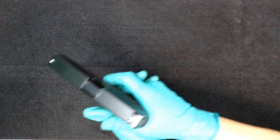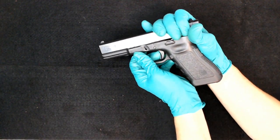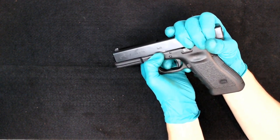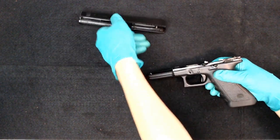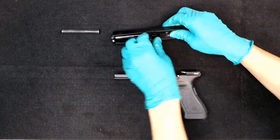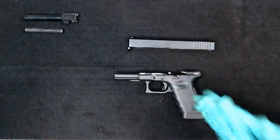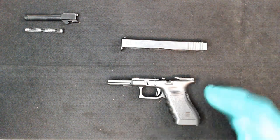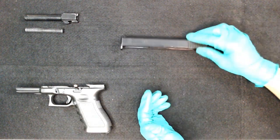Point it in a safe direction, pull the trigger, grab the slide, cock it back about a quarter of an inch, pull the slide lock down, and push your slide forward. It'll come apart — spring out, take the barrel out and set that off to the side. So these are your two components today that we're going to be completely stripping down. We'll start with the slide.